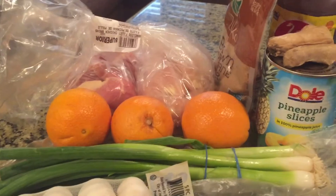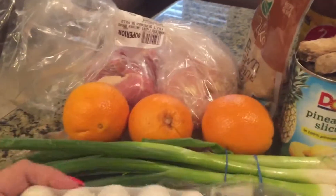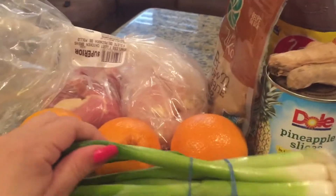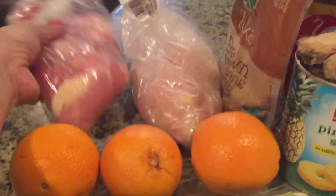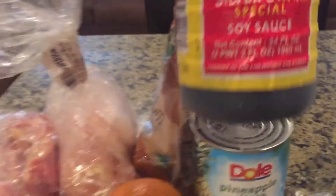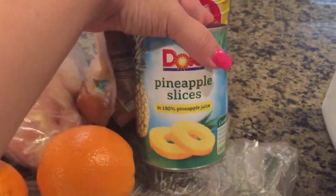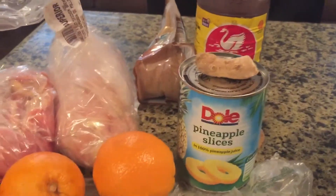To get my chicken started, I'm gonna start marinating before I show you the ingredients for the cilantro rice or avocado sauce. For the chicken, you're gonna need garlic cloves — I'll use probably three whole heads — some green onion, three oranges, boneless chicken breasts, boneless leg thighs, brown sugar, equal parts Silver Swan soy sauce and water, pineapple slices, and some ginger.